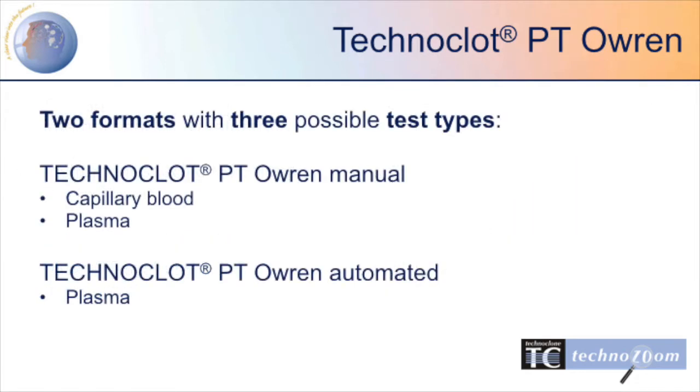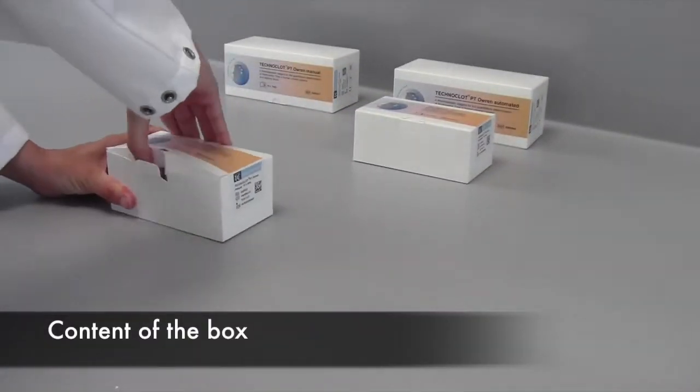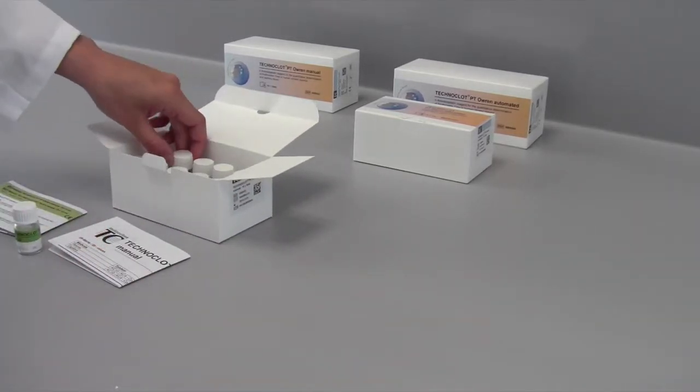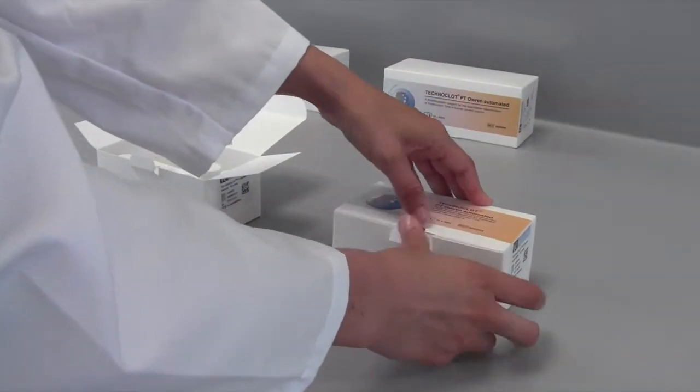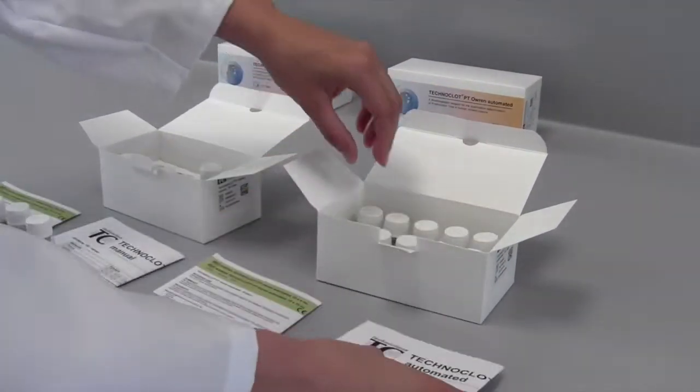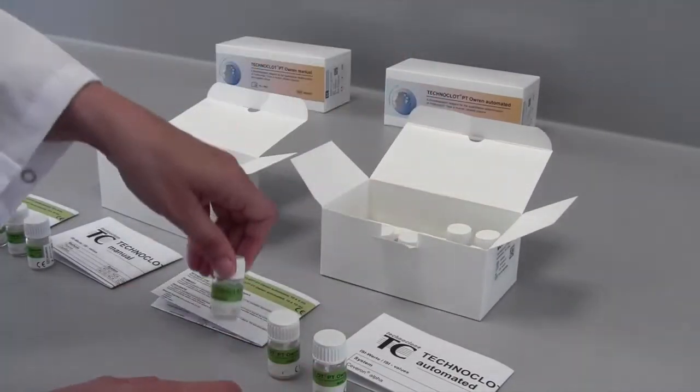This new reagent is available in a manual and an automated format. Technoclote PT Oren Manual is designed for the determination of prothrombin time in capillary blood and plasma samples using a manual or semi-automated coagulometer. Technoclote PT Oren Automated is optimized for testing plasma samples on automated coagulation analyzers. Both reagents are available in two different packaging sizes: 10x10ml and 10x4ml. To offer easier handling, calcium chloride is already included in the manual version. The automated version has improved onboard stability.